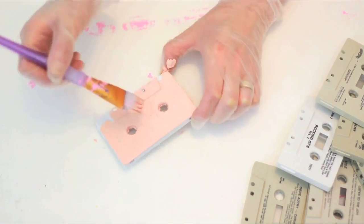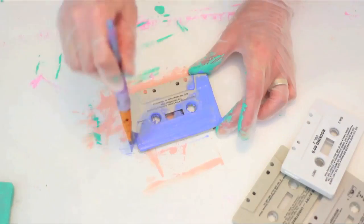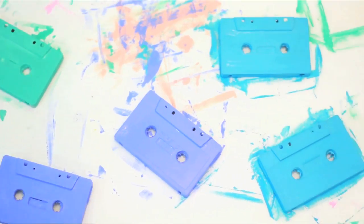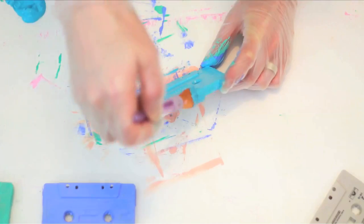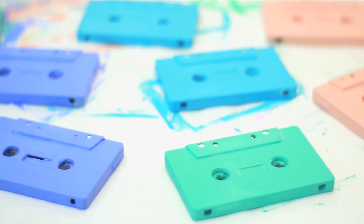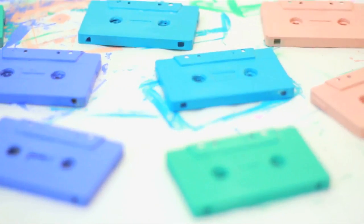paint them your preferred palette. I'm going pastel, and wore gloves. I did two of each color and had to do about three to four light, even coats on each one. Be sure to cover the sides, the top and the bottom, but leave the backs without paint.